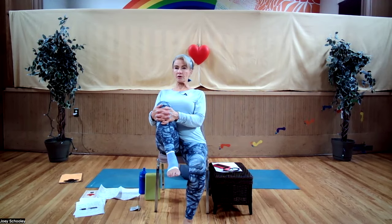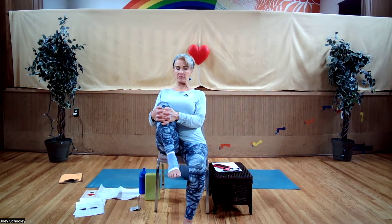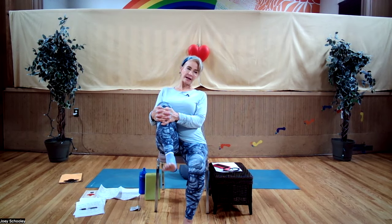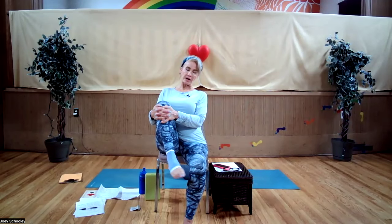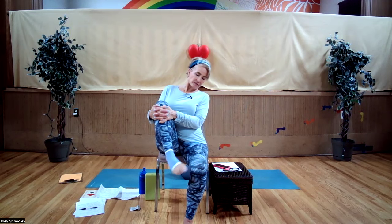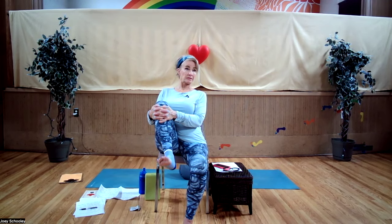Sitting up nice and tall. Let's flex the foot and point — point, flex, point, flex — and rotate. So now you can have a good look at my latest fashion acquisition: it's a tensor. It was the middle of my foot that wasn't happy — not my heel. The plantar fascia extends from the heel to the ball of your foot, and it was really unhappy last week.